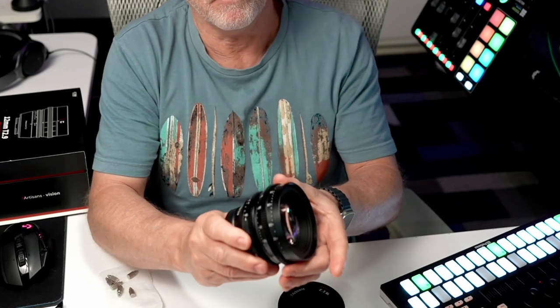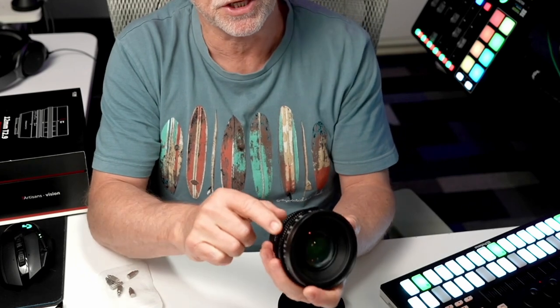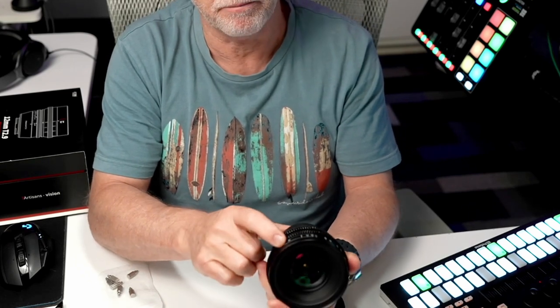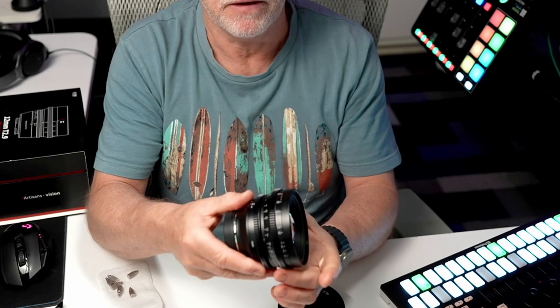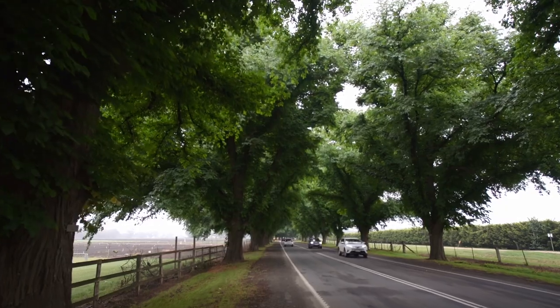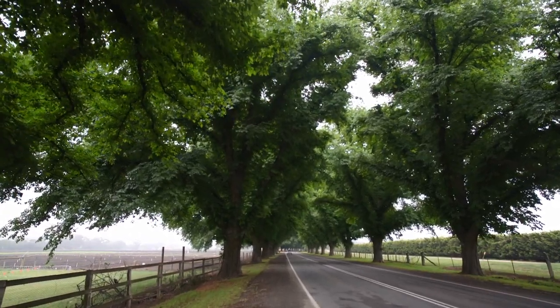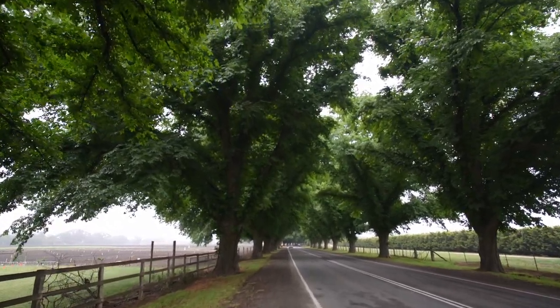It has really nice grips on the focusing ring, and it does also have a de-clicked aperture. The aperture goes from T2.9 to T16, and then you have your focusing ring on this side. You have indicators and it will give you measurements in metres and also feet. I tend to just use focus peaking or an external monitor. But the results I've got from this are really quite good.